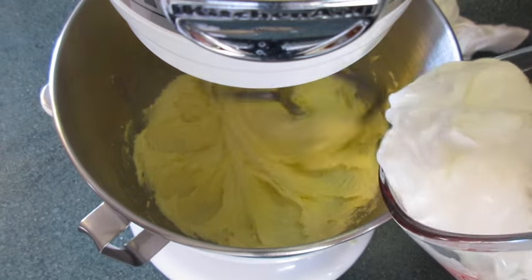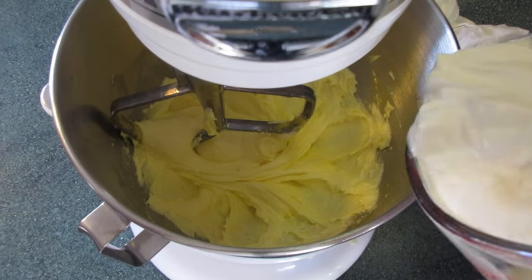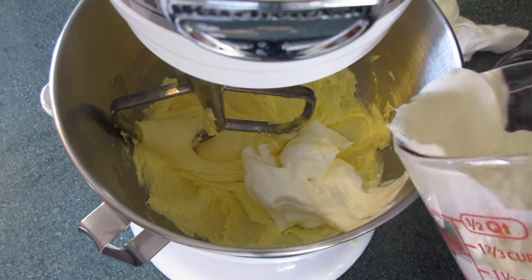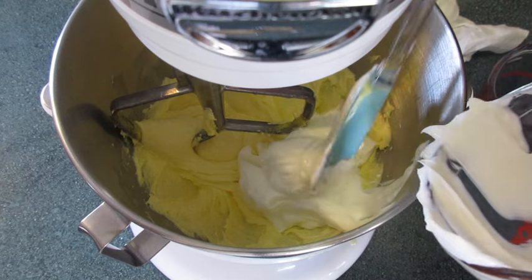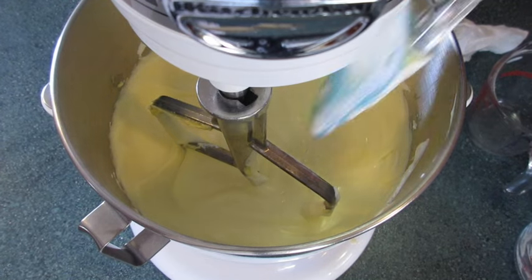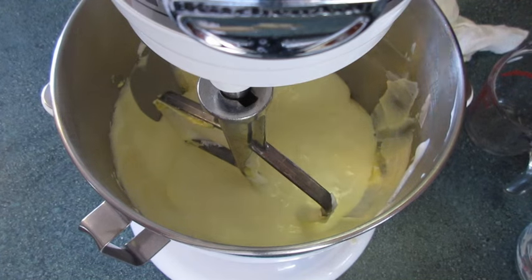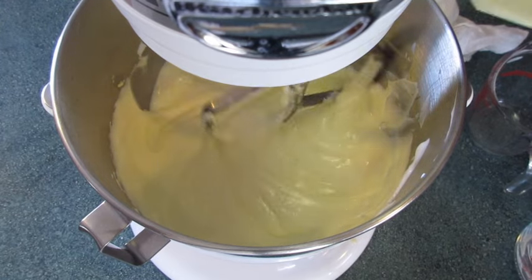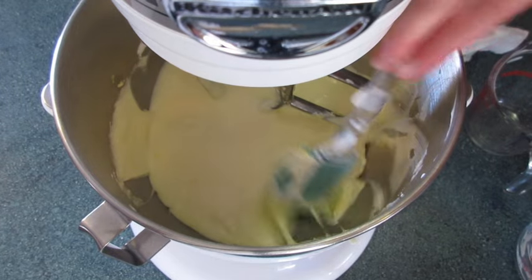To this we're gonna add that sour cream. I'm using my paddle attachment here — if you want to use a hand mixer to mix up your doughnut batter, you're more than welcome to do that. Incorporate the sour cream until it's well blended. After a minute, this is what your butter, sugar, and sour cream mixture is going to be looking like. Again you want to make sure that you scrape down the sides of your bowl because you want all these ingredients well incorporated.